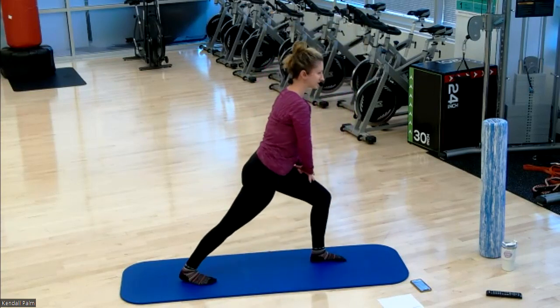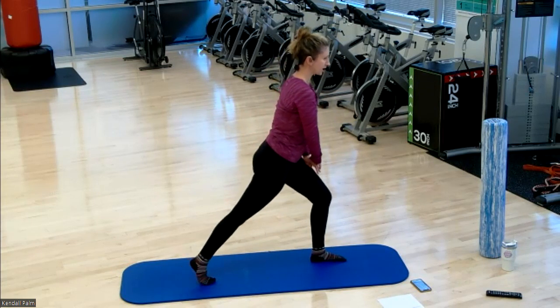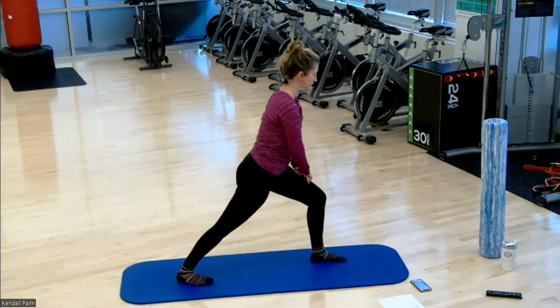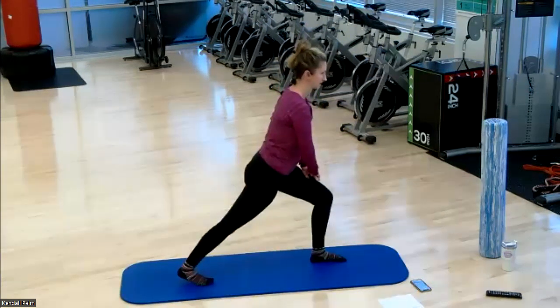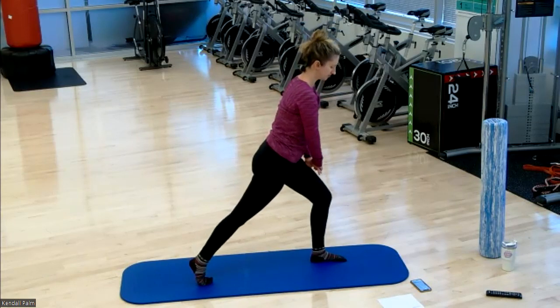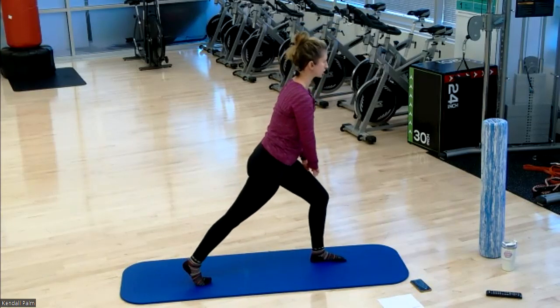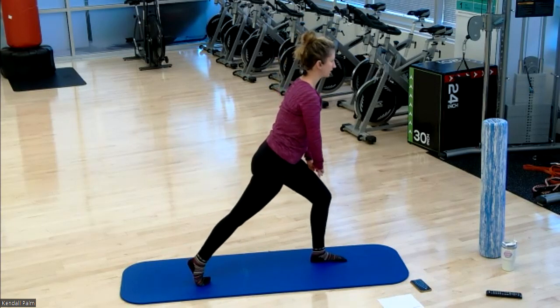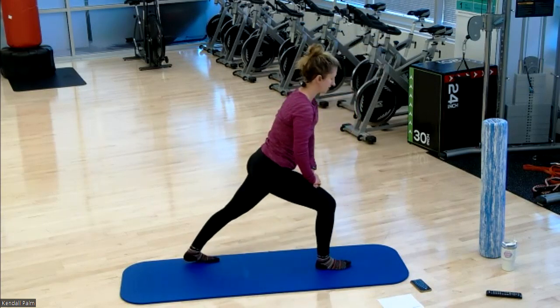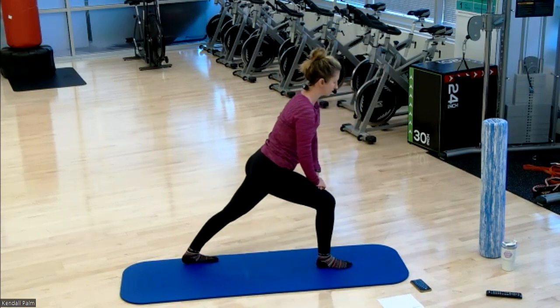Take your right foot and place it into a runner's lunge. You're going to rise up to the ball of your foot on the back foot and then draw the heel down — up and down. Getting you mobile through the ankles. It'll be a nice calf stretch. Switch legs and draw the heel down.